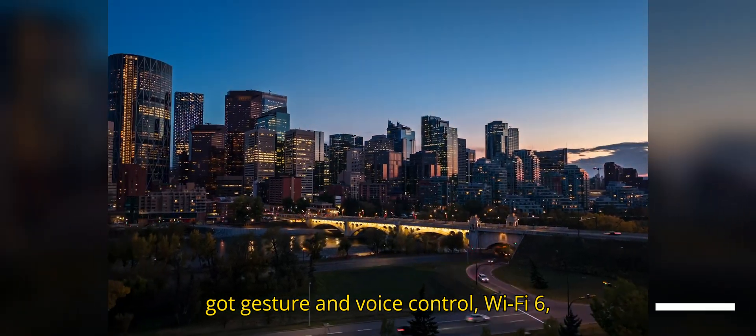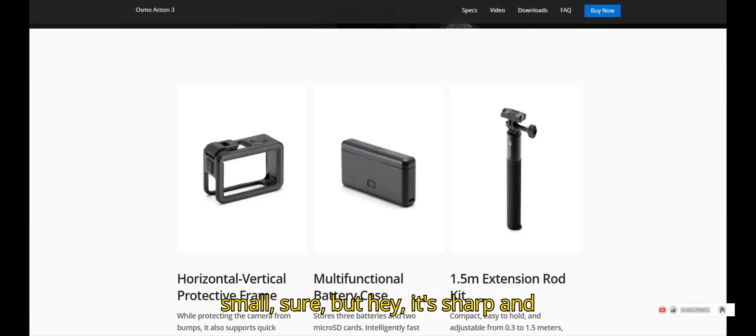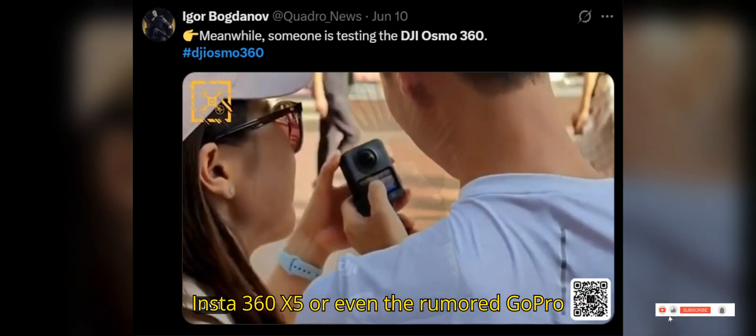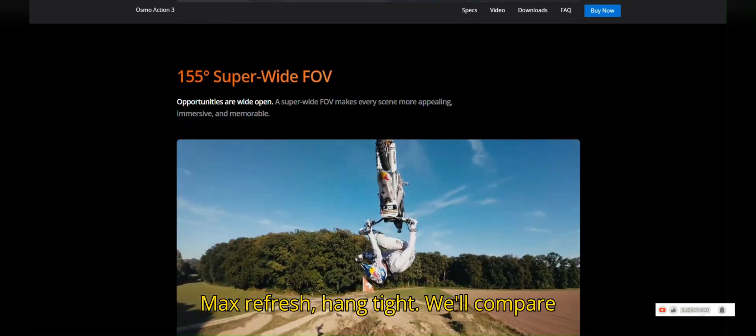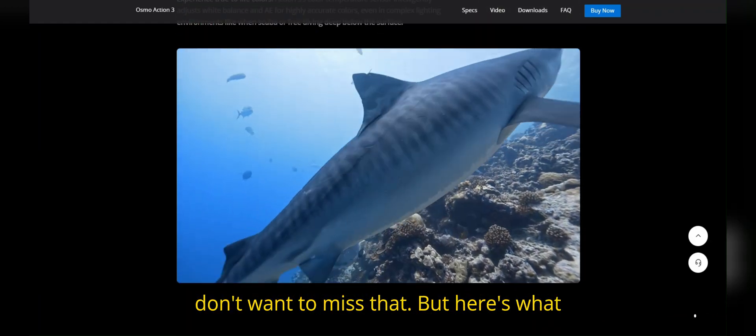It's got gesture and voice control, Wi-Fi 6, and a 5-centimeter touchscreen. A bit small, sure, but it's sharp and functional. By the way, if you're wondering how this stacks up against the Insta360 X5 or even the rumored GoPro Max refresh, hang tight — we'll compare them all near the end of the video. You don't want to miss that.